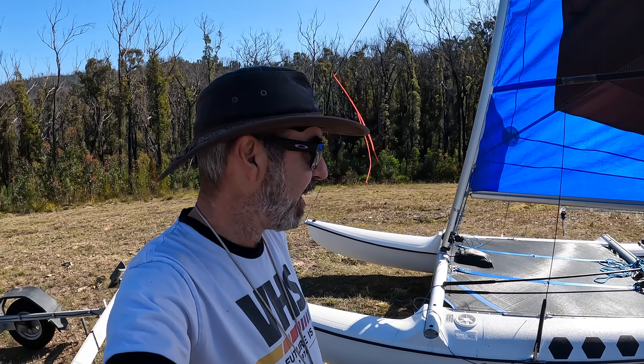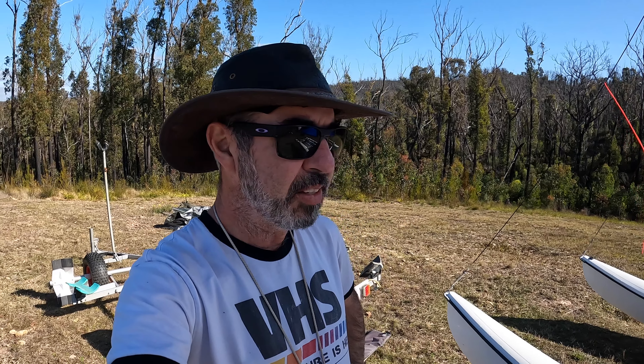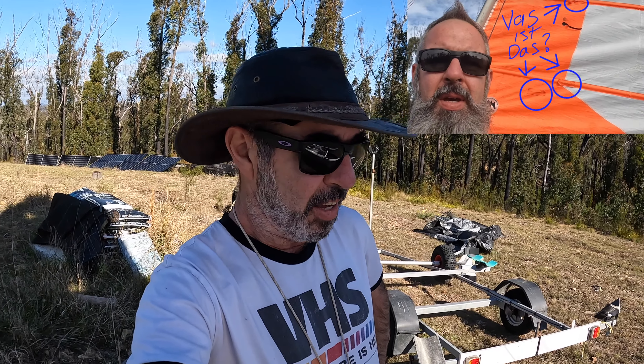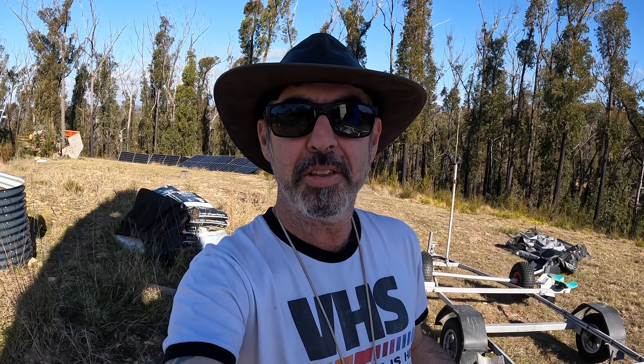I gave it up because I became a full-time drinker at the pub on Friday nights. Now I'm not a drinker and I've decided to start fixing boats. I fixed one boat up, sold it, sold a few sails — don't get me started on that.